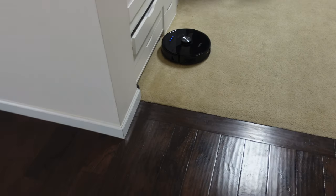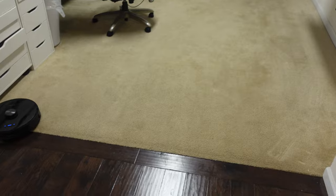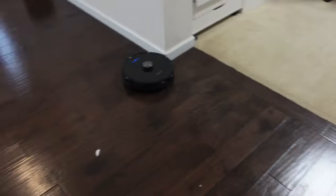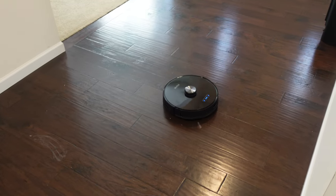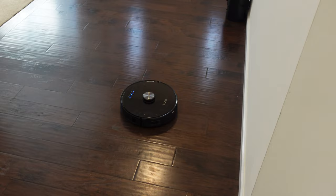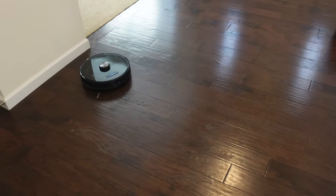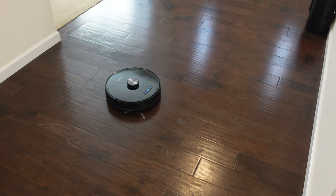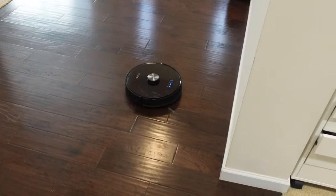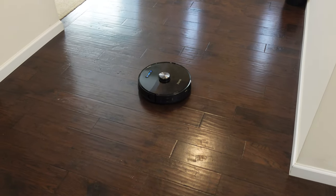As you can see it's starting with this room, and then it'll probably move either in there or in the living room. Let's let this guy clean the entire area and as soon as it's done we'll check the results, go through the map, and see how easy it is to do everything. $399 is a great price — let's see what this guy can do.